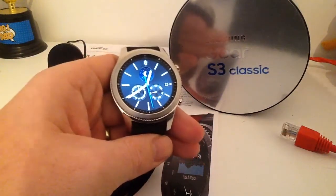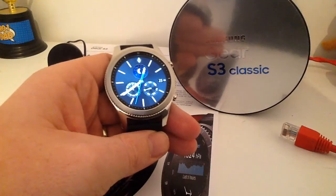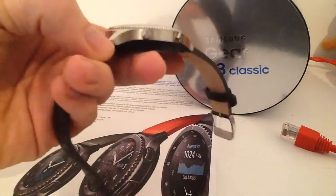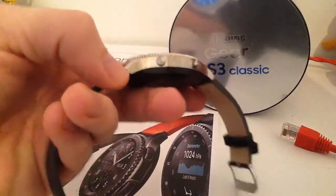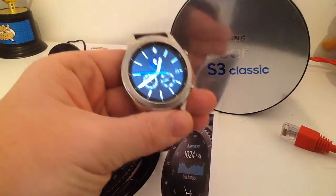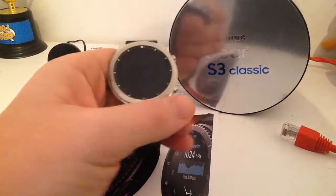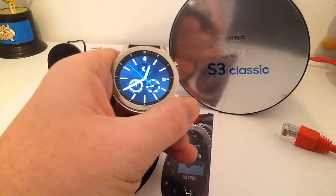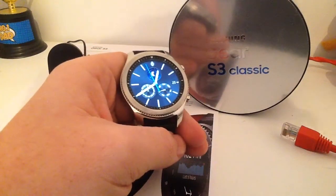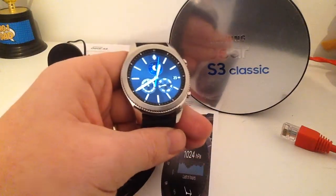For those that are new to the Gear S3 Classic, it does have a 1.3 inch screen and a 46mm body. It is quite a sturdy watch. It fits perfectly on my wrist actually. I thought initially, having heard some reviews, that it was a bit chunky — and it is certainly a chunky watch, there's no doubt about that — but it's not overly so. It's definitely not too weighty or too heavy.